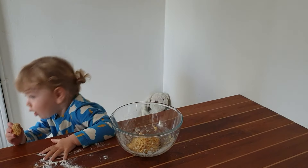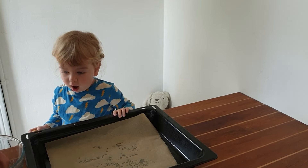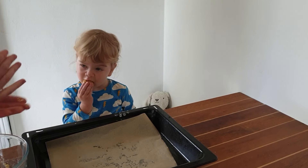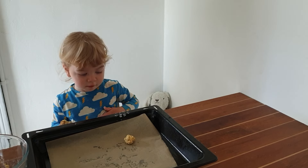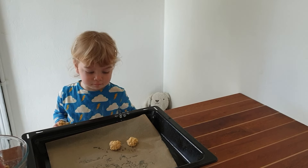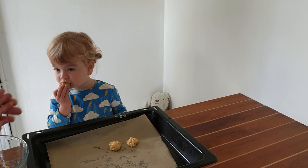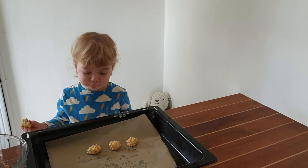So we're gonna take this tray here. And we're gonna roll up some balls — like this, easy peasy. Put them there. Once you've rolled up all your balls, you're gonna put them at the bottom of your oven — 200 degrees. Cook them for no more than 10 minutes.